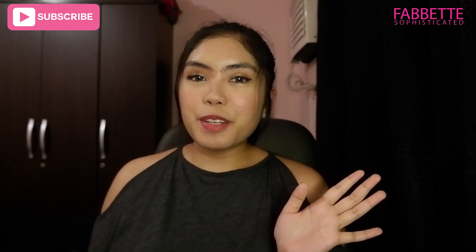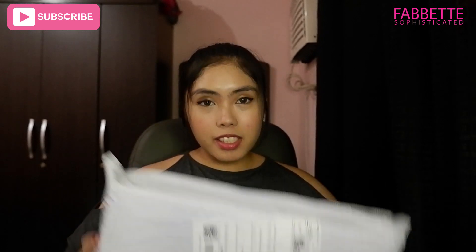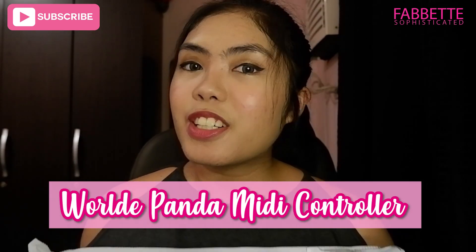Hey, what's up guys? This is Leryn! Welcome back to my channel! So in this video, we will be unboxing the World Panda MIDI controller!